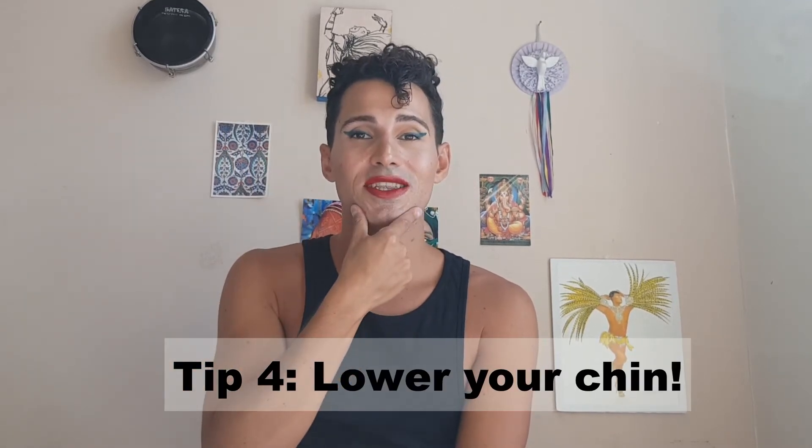Tip number four: chin down. Bringing your chin down in some of your moves is definitely going to make them more sensual — especially in an afunda, for example. Or if you're doing a rebolado expressing pride, lower your chin and suddenly you have this cat-eye look that is just more sensual. Look straight into your audience or the camera, open a little smile, maybe a wink — and that's enough. Don't do it all the time; it's just a subtle nuance you use every once in a while.